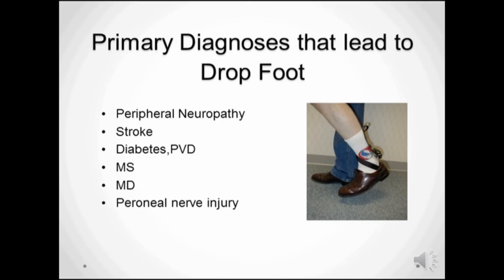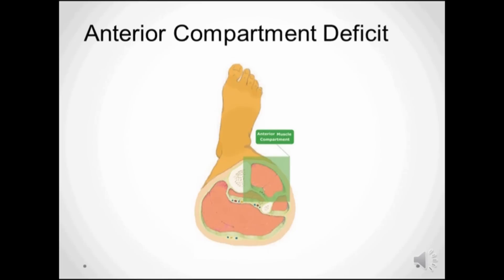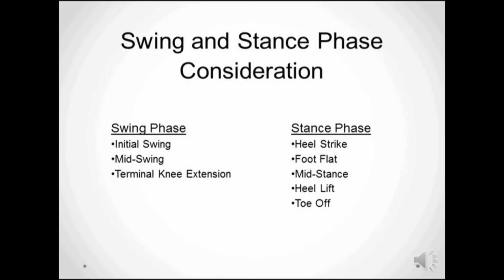Drop foot is a secondary diagnosis resulting from a multitude of pathologies, such as disease, injuries, post-surgery, and idiopathic conditions. In short, it's a functional deficit of the anterior compartment musculature that is responsible for two biomechanical requirements: clearance during swing phase and shock absorption during stance phase.